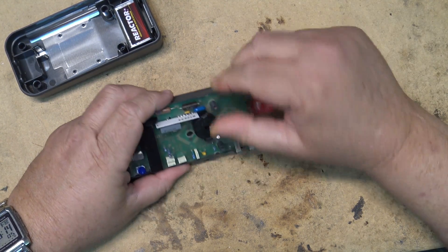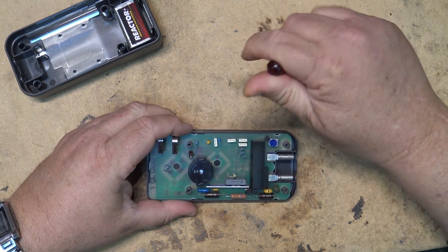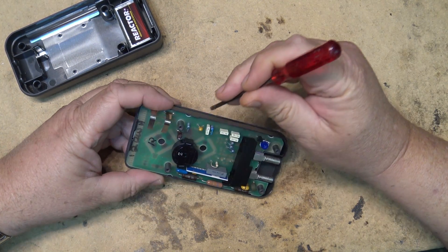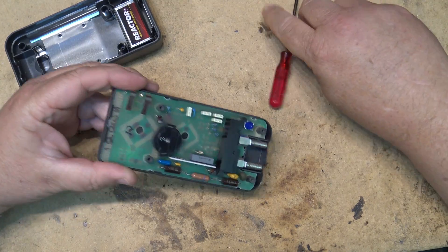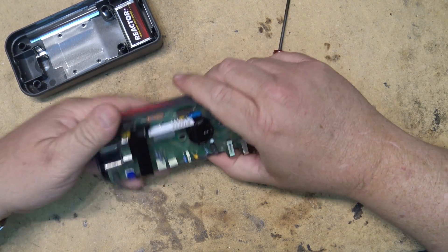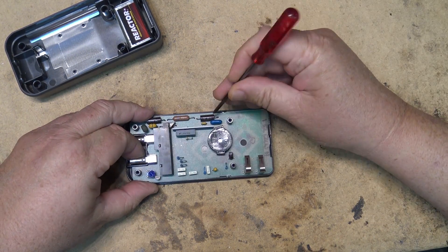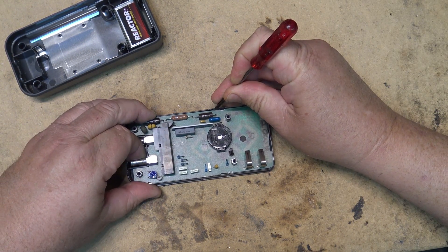I have to pop the board out again, which is pretty common on these units. It's not like it hasn't failed before — in fact this one's failed a few times over the last several years. There's a nice spark gap here. It's had the problem a couple of times over the past several years.